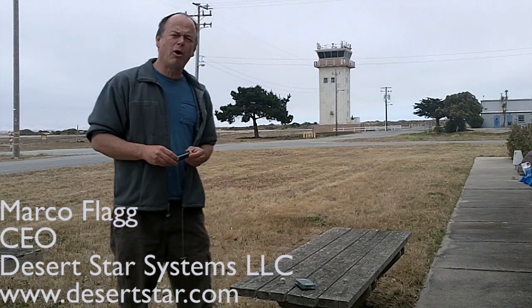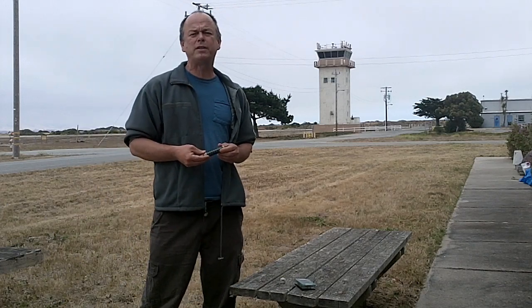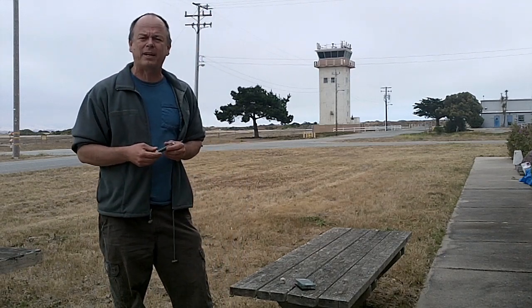Hello, I'm Marco Flagg, CEO of Desert Star Systems. We are a manufacturer of underwater equipment, and one requirement we often run into is an underwater release mechanism.